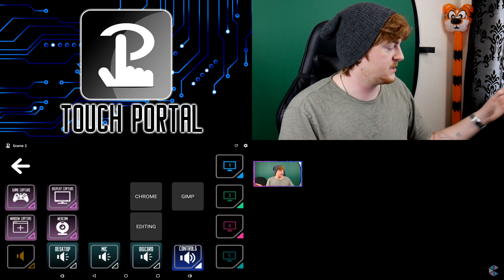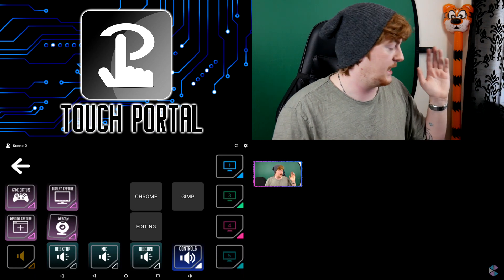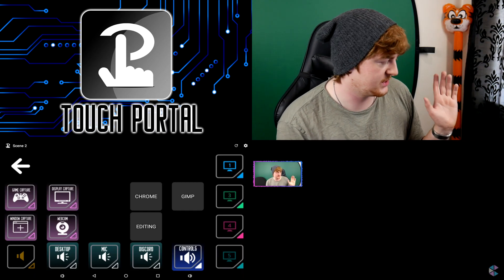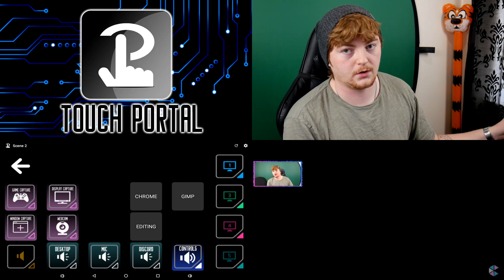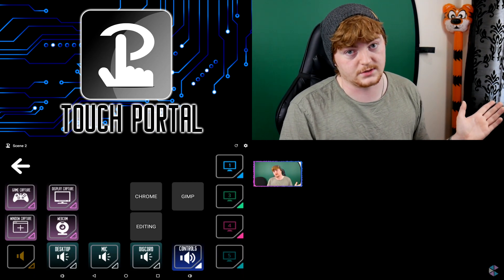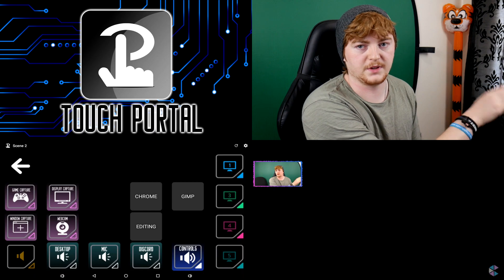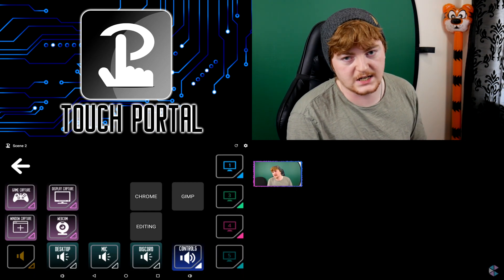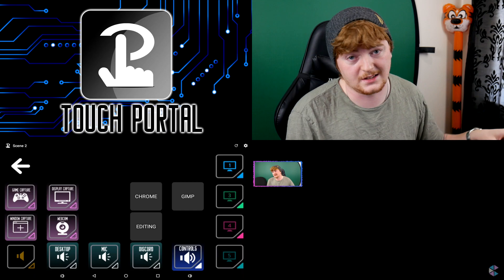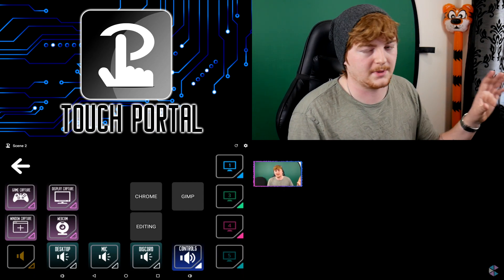These are all different parts of the scene I can turn on and off. For example, I can turn off my webcam and back on again, or tap display capture to show the display and turn it off. Game capture and window capture are both different sources I use depending on what I'm streaming. We've also got the same sound icon bottom left — it does the same mute toggle — and then separate audio sources: desktop, mic, and Discord.